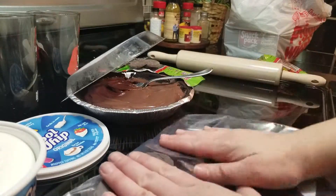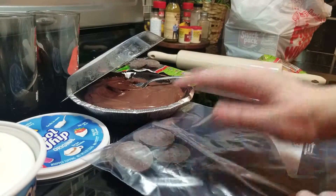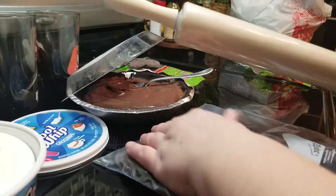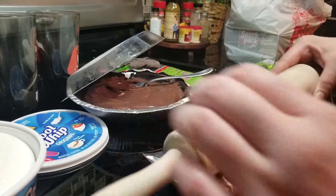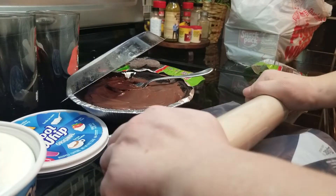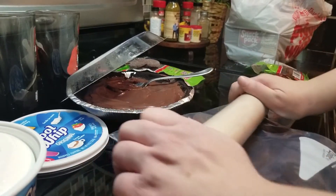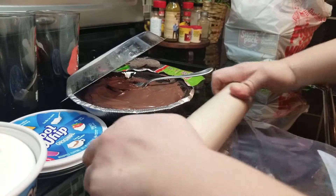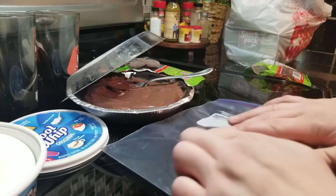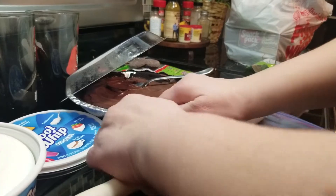We have the cookies in the bag. We're gonna take a rolling pin — this is a rolling pin — and crush the cookies. One, two, three! Keep rolling until it's all crushed. I'm using thin mints, but we're gonna use Oreo cookies.